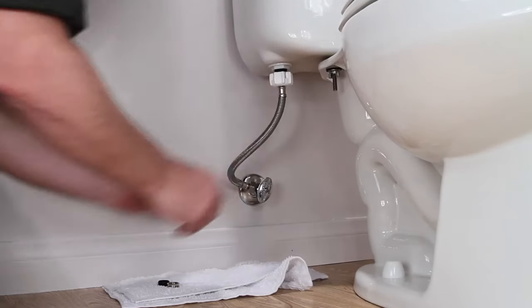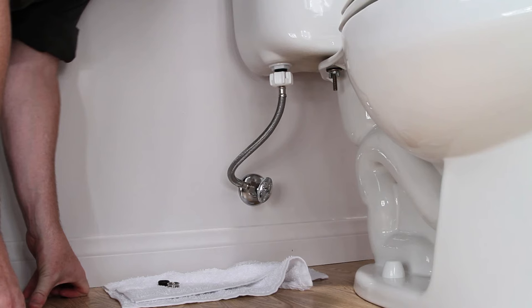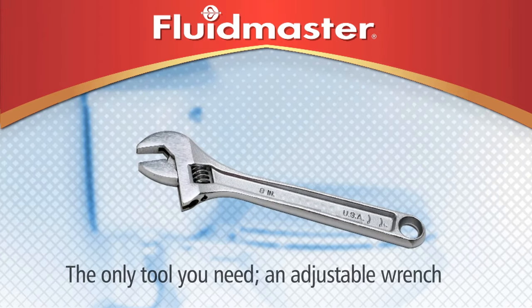Twist, click, sealed. The click lets you know it's sealed. The only tool required for this installation is an adjustable wrench.